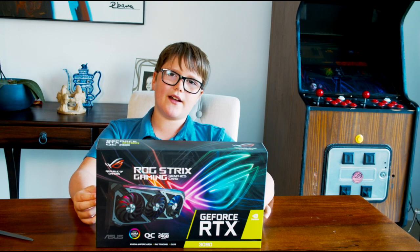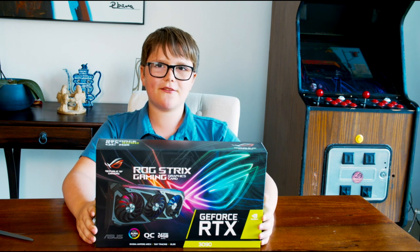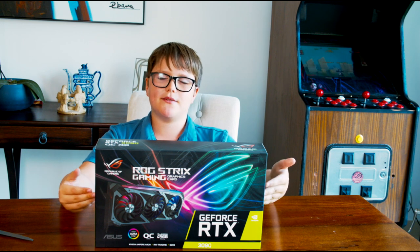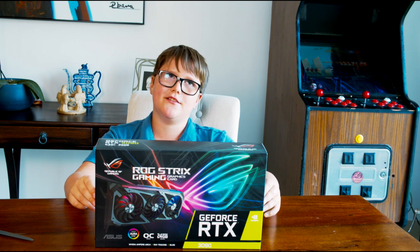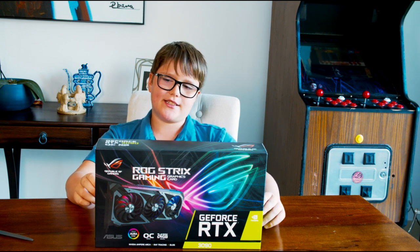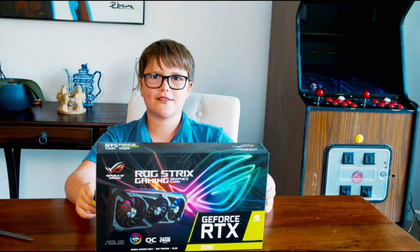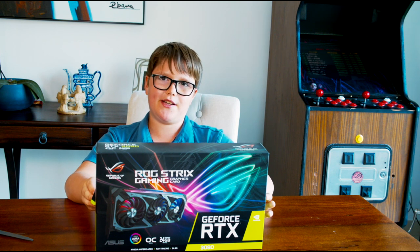Welcome back to the channel. Today we're doing the first unboxing video on the Nvidia GeForce RTX 3090. The reason this is the first unboxing video is because we've been wanting a 3080 or something in the 30-series. We didn't get the 3080 even though we planned to because it was in store, but a 3090 was also in store so we got that — and it's better than the 3080.